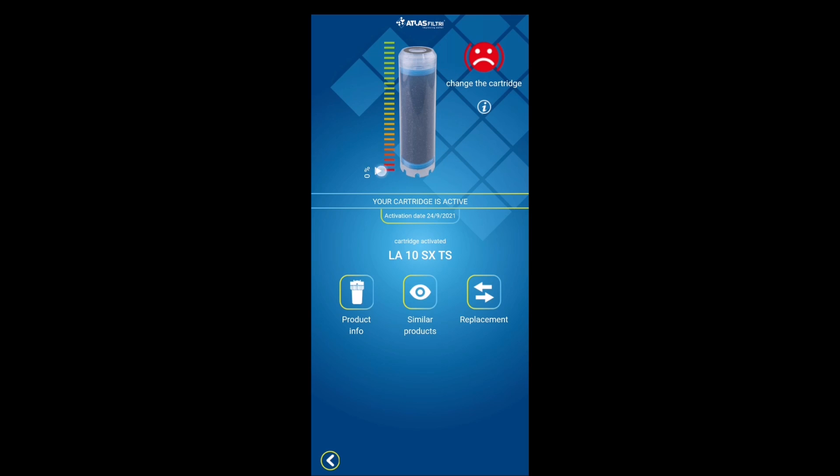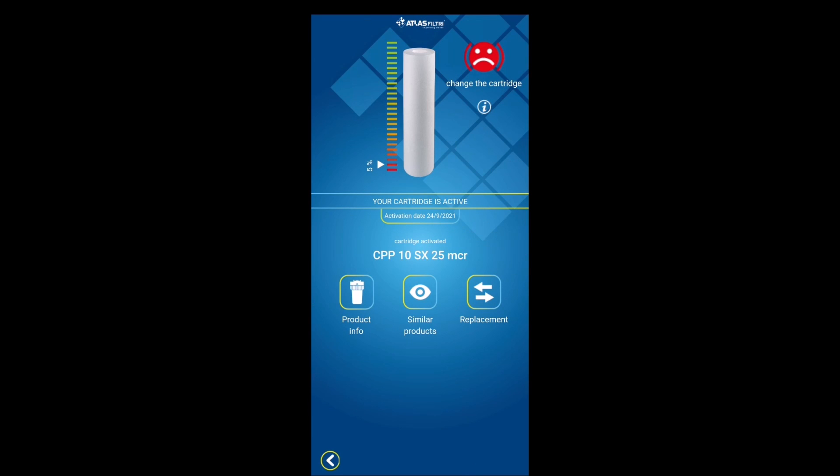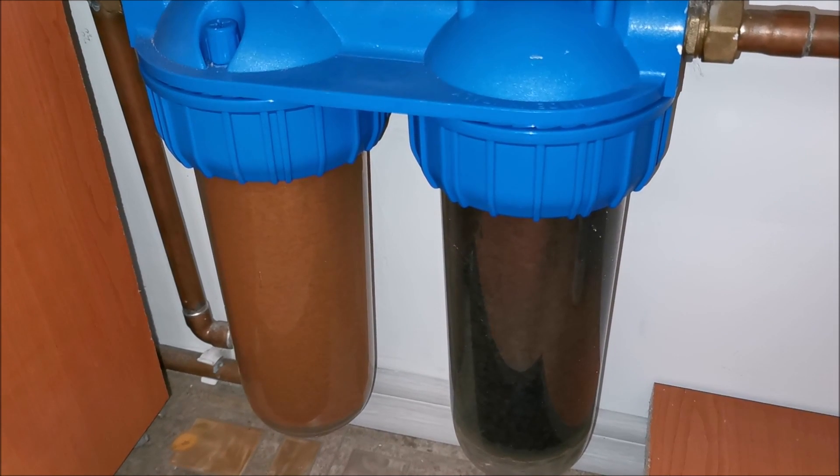Basically the app gives you a small buffer when the notification fires so you have time to buy a replacement. I already have replacements for both of them and we'll do the change now.